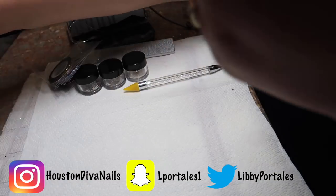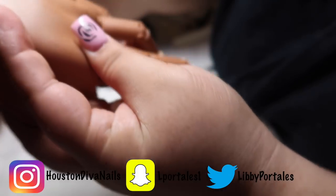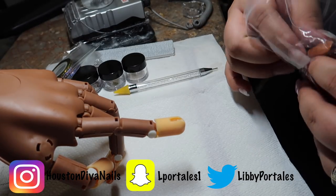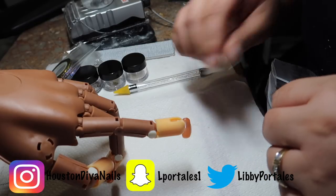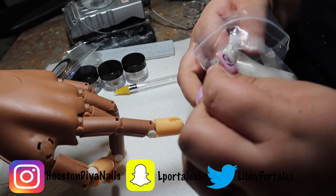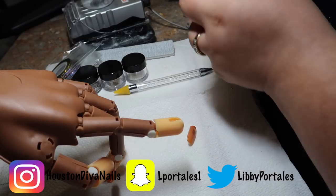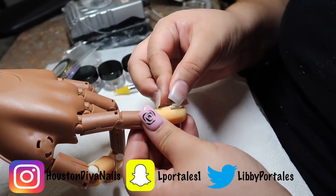For this video I am bringing out Amanda — Amanda, you're getting your nails slayed today, girlfriend! For anybody interested in getting a trainer hand, I purchased this on eBay for like 20 bucks and it came with all of these tips. I hold this in place with sticky tack — I got this at Walmart for like two dollars. I just grab a little piece and put it in there.